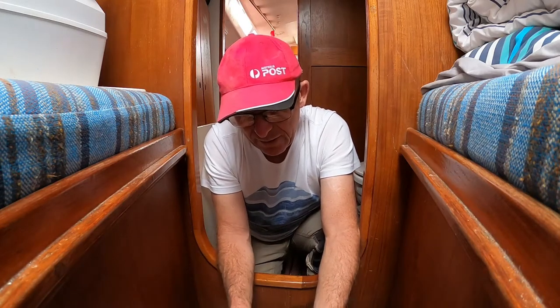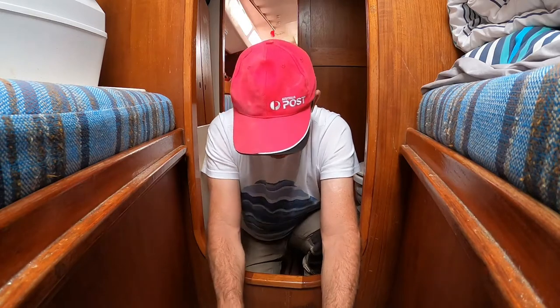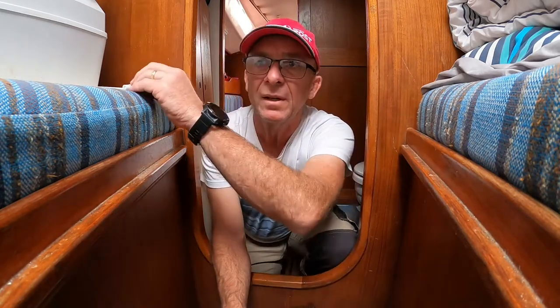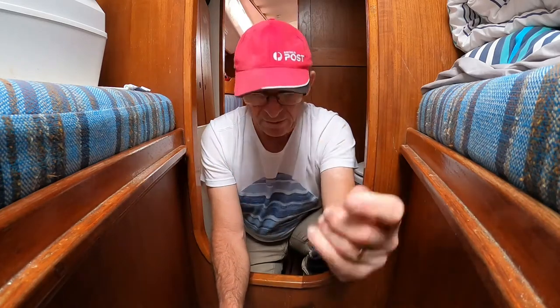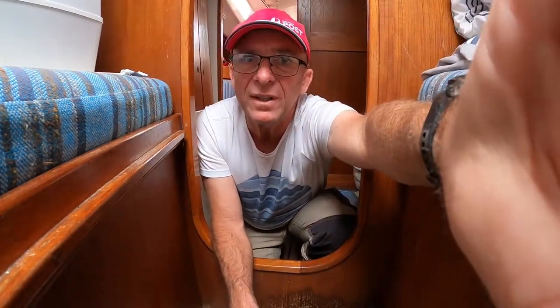Plenty of silicon still on these seals. Should slide in nicely. There's the first one. All right, give you a bit of a bird's eye view of what's going on. Let's see how it goes.